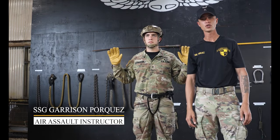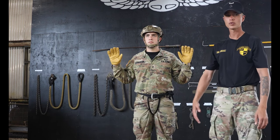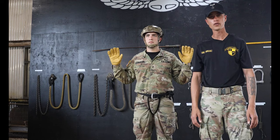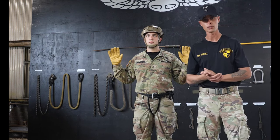I'm Staff Sergeant Porquez with the 25th Infantry Division, Lightning Academy, and today I'll be demonstrating the Repelmaster Personnel Inspection for a Hollywood Repeller. Note, these videos are for demonstration purposes only. For a full list of possible deficiencies, you can visit the Lightning Academy website.